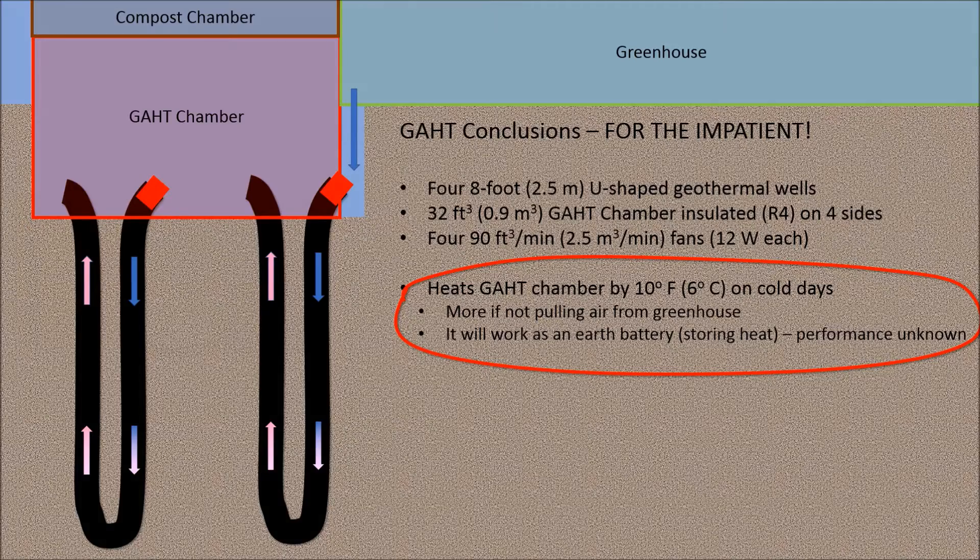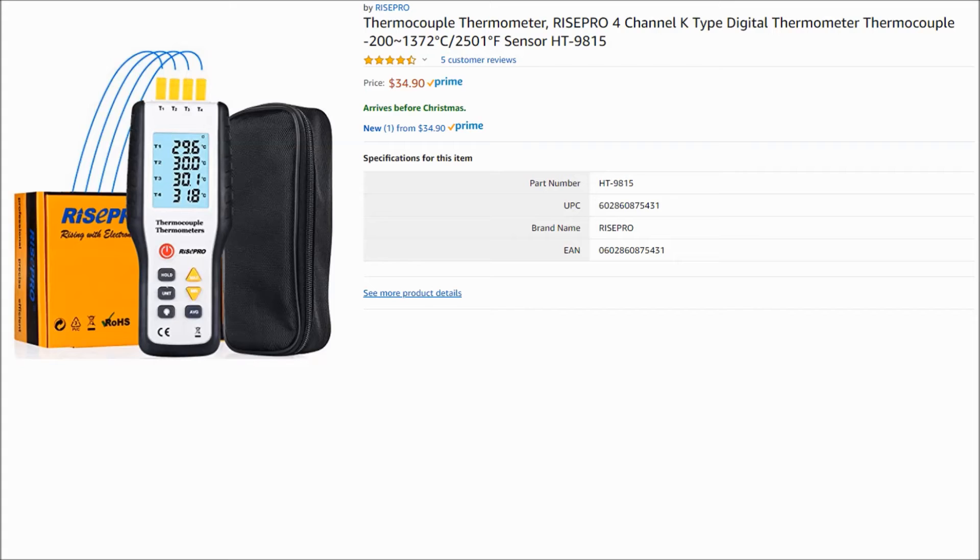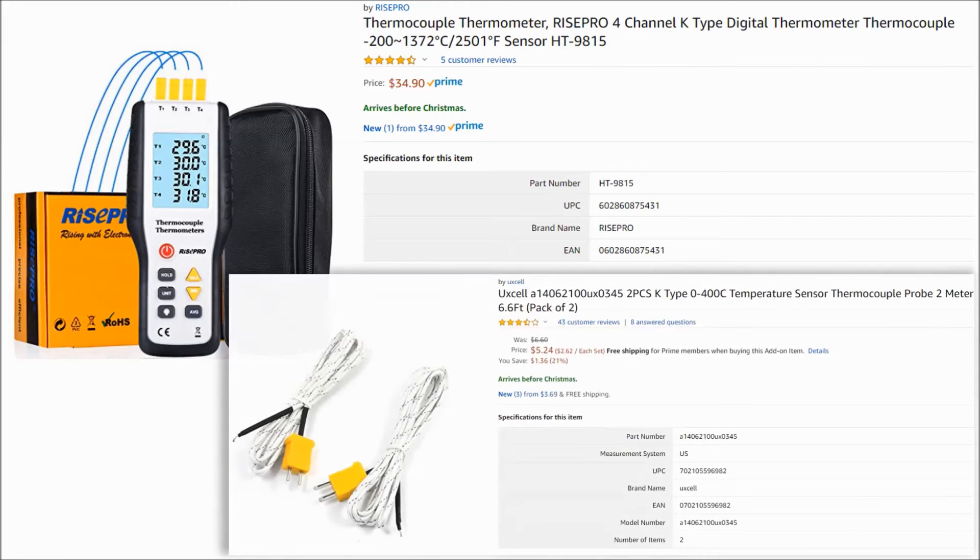To collect the temperature data, I bought a four-channel digital thermometer from Amazon for a reasonable price — I've been happy with it. I also bought some two-meter-long temperature probes to reach longer distances than the one-meter probes that came with the sensor.